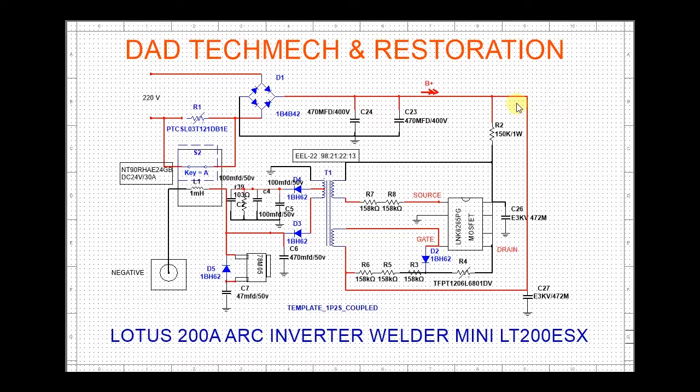When I was troubleshooting, I noticed that when parts heat up, this PTC responds. When anything heats up, the PTC heats up too, its resistance rises, and it blocks the 220V supply — cutting off everything so no further damage occurs. It saves the circuit. This is shown in subsequent diagrams in the schematic.